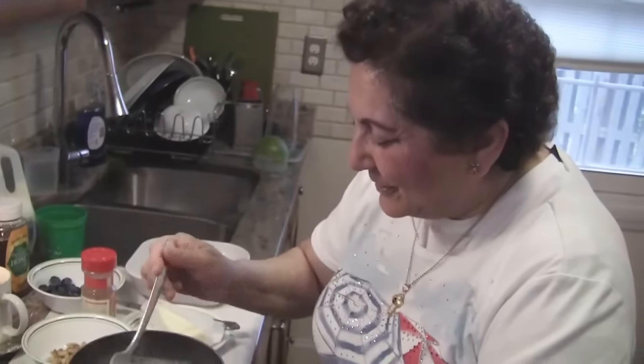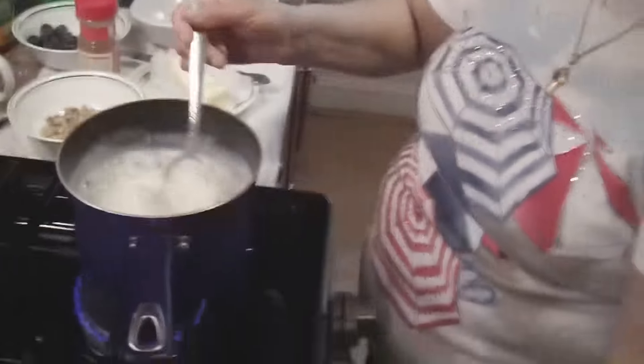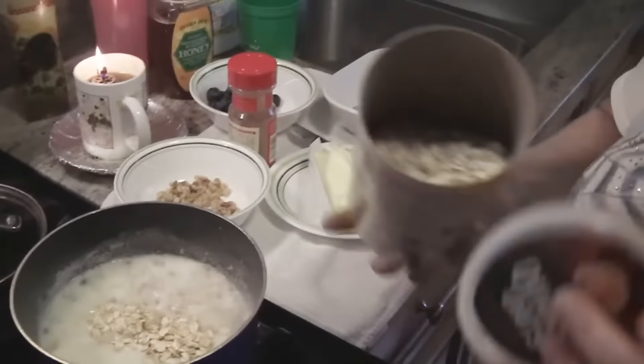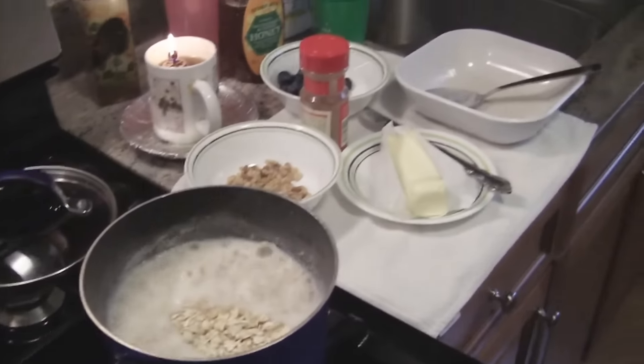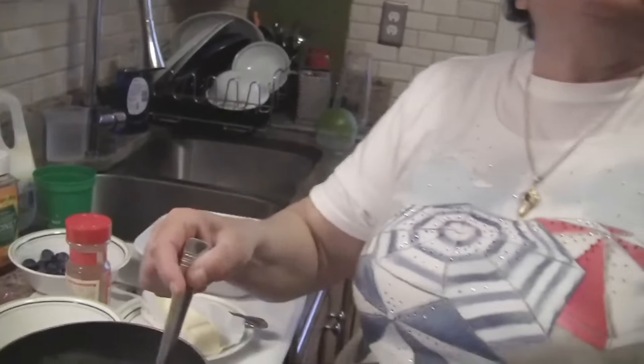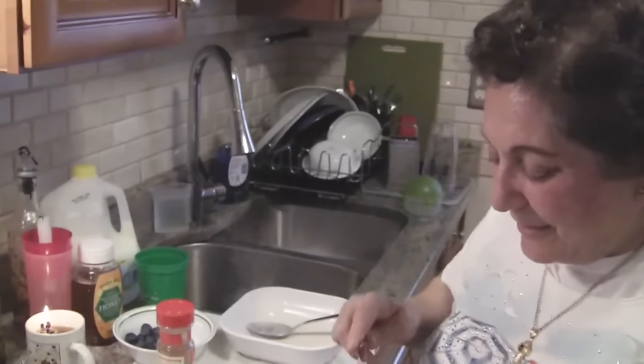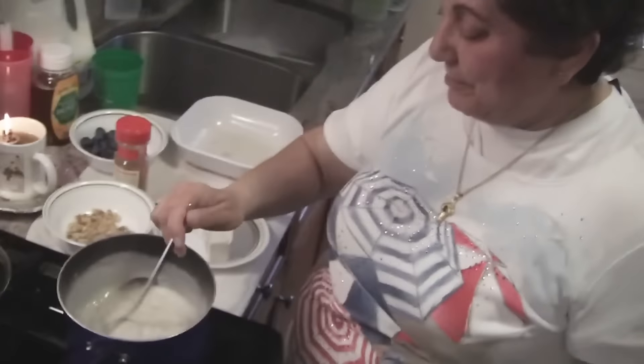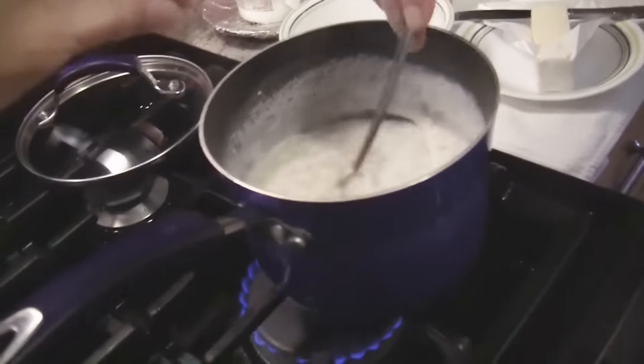You put too much milk in there! You always do that — too much milk in cereal too, ever since you were a kid. Do you pour a gallon of milk for an eighth of a cup of cereal? It's gonna be creamy. See it's getting thicker. Look — still there are maybe eight pieces of oatmeal in a gallon of milk and water. It's like your mind broke.